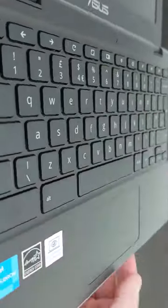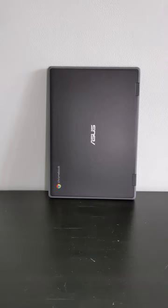The spill-resistant keyboard and the trackpad feel solid and responsive enough for an education-focused Chromebook like this.